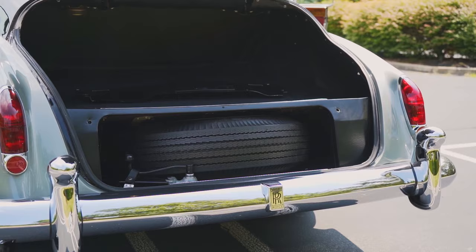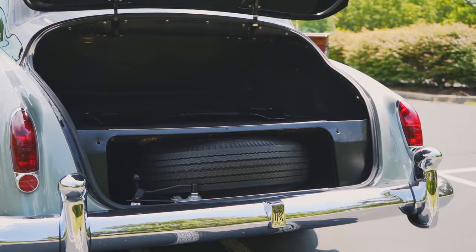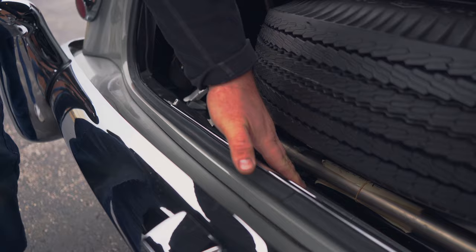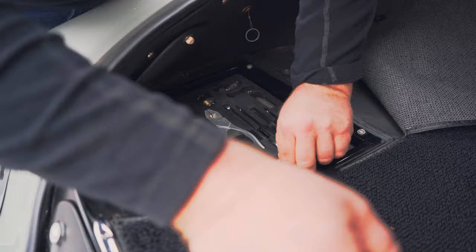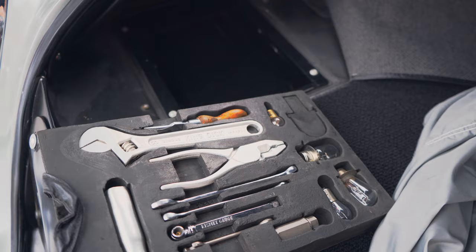We made sure the car had all of its correct tools. This is the belt that holds the trunk lid up if necessary, this is the jack, this is the wheel socket, this is the hubcap lever and the lever for the wheel socket, and then this is the air pump. We didn't have to source any tools — these were the original tools for the car. We did replate some of them during the restoration.